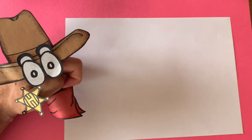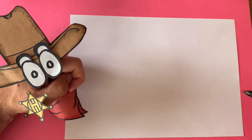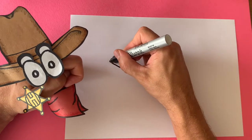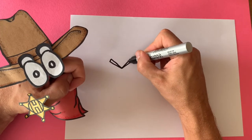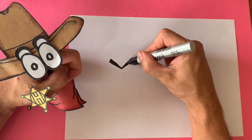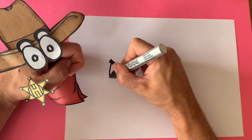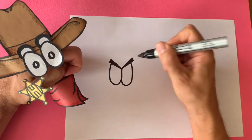First things first, we're gonna draw those big aggressive crab eyebrows. We do that by just drawing a wide big V, like this. Then we draw a line and bring it down, and we shade that in. Now let's draw the eyes.